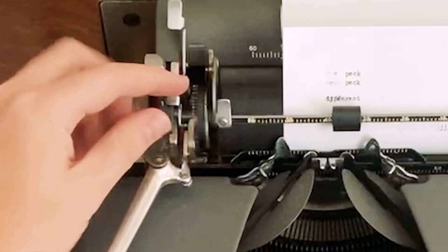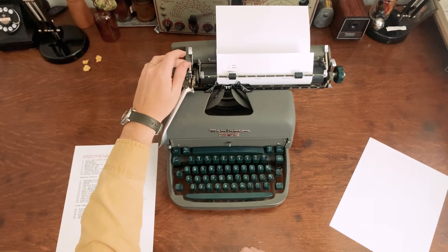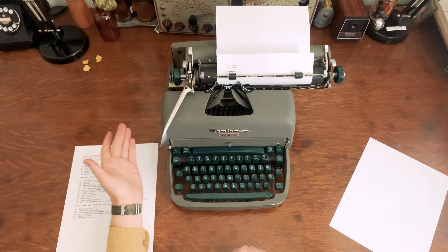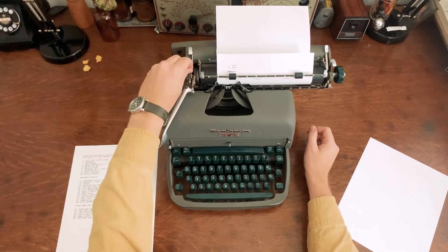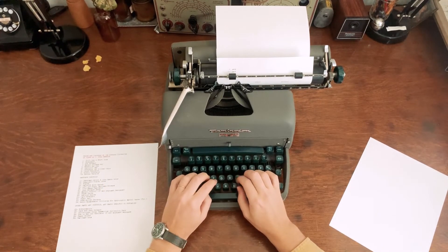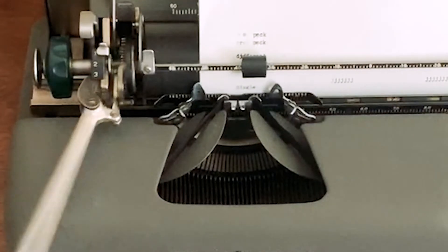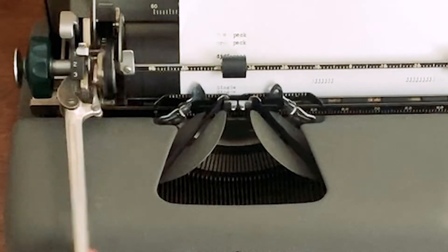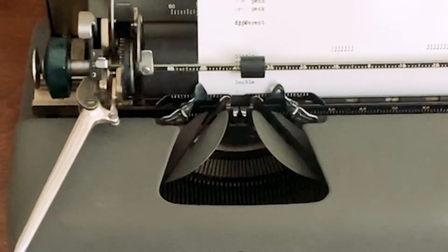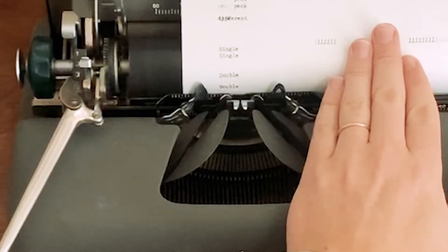Next up is the variable line spacer — this is how you choose single, double, or triple spacing. It's always in this spot on typewriters; it's not always labeled one, two, three, and sometimes it only has single and double. Some have single, single-and-a-half, and double. It's easy to find and one of the controls you'll end up using most often aside from the main keys.